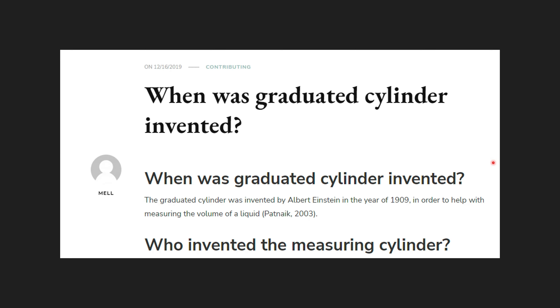A couple of other places on the internet said the same thing. Several different links kept coming back to Einstein inventing the graduated cylinder, and I thought that was absolute baloney. They even reference some book, and I went and looked at that book — it doesn't even talk about the graduated cylinder anywhere. So I decided to get to the bottom of who actually invented it and why I couldn't find the answer online.